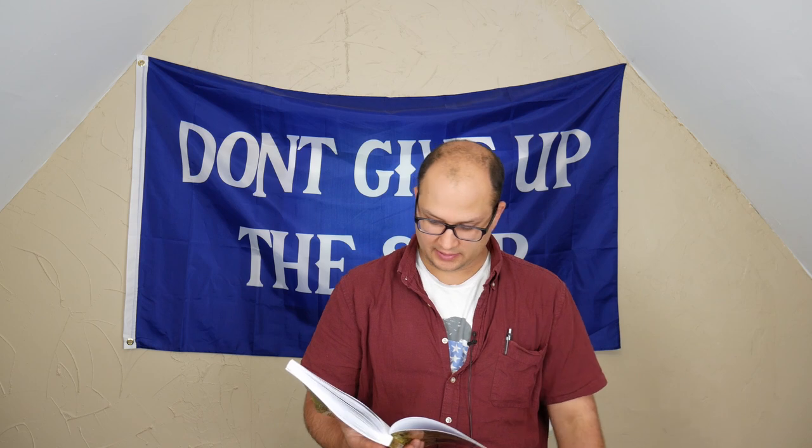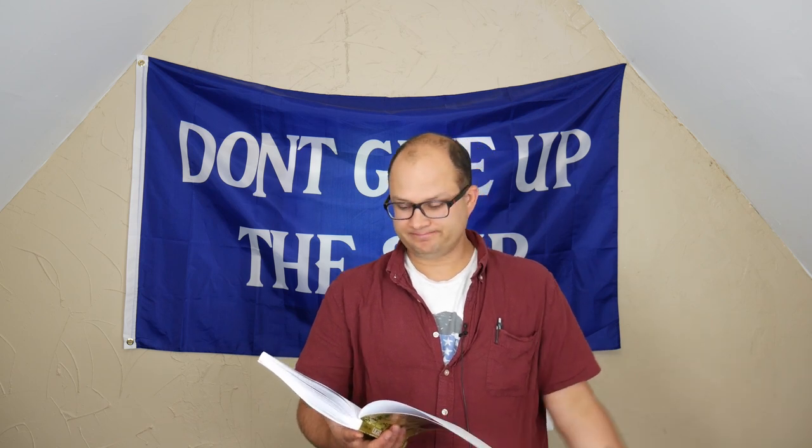I would recommend this book if that's something you're interested in. They go through a lot of leadership competencies, patrolling methods, defensive procedures, offensive procedures — classic in-the-field stuff: raids, ambushes, ORPs, pre-combat inspections, hand and arm signals, how to talk on a radio, how to do land nav.